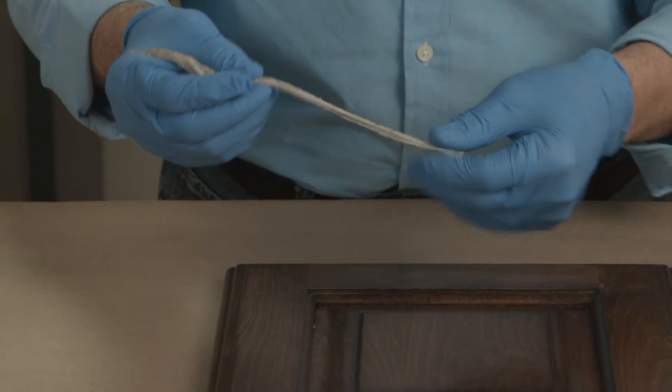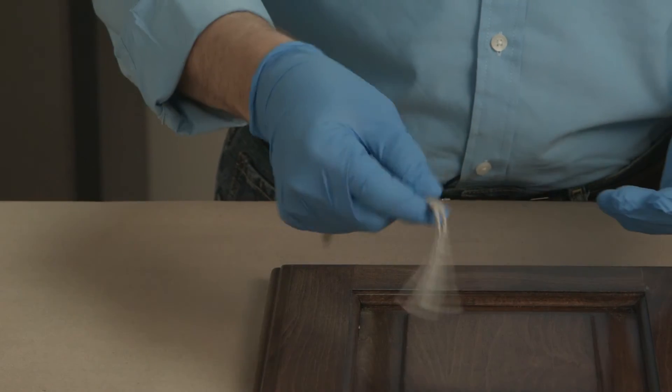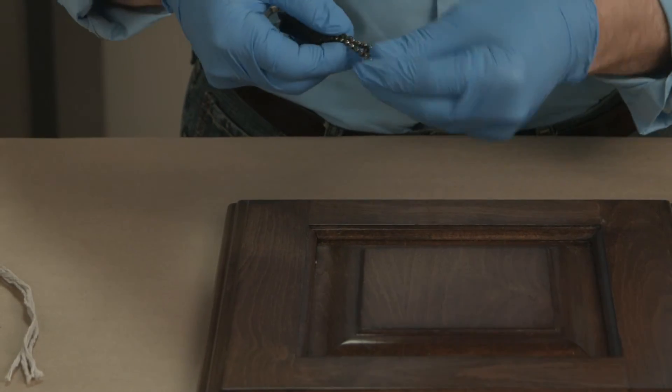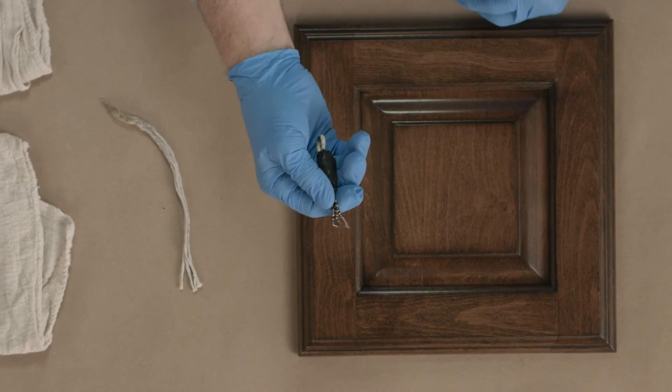This is actually just a couple strands of a mop that were cut off, and this can be dipped into an antiquing glaze or wiping stain with markings that would be applied with that. Or we can use a pull chain, which can be purchased at a local hardware store. I took this and wrapped black tape around it to create a handle.